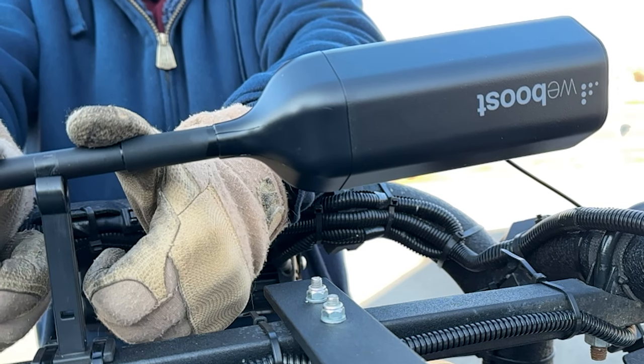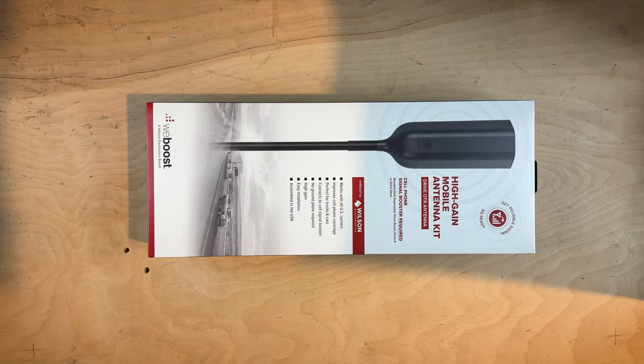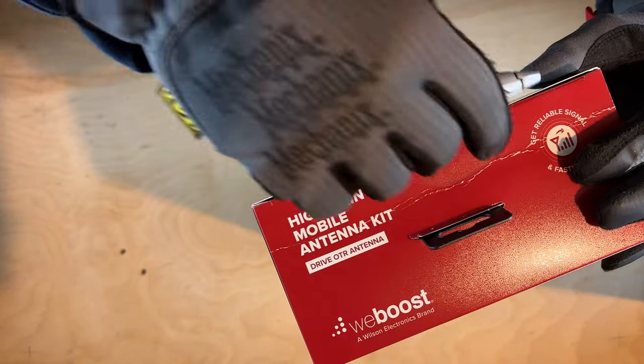You should know that the WeBoost Overland external antenna cracks before you can even hit the trail. After several replacements, WeBoost sent me one more, but this time the antenna is from their OTR kit.